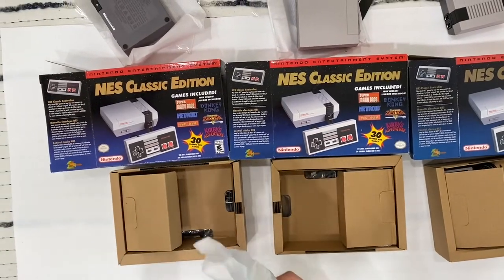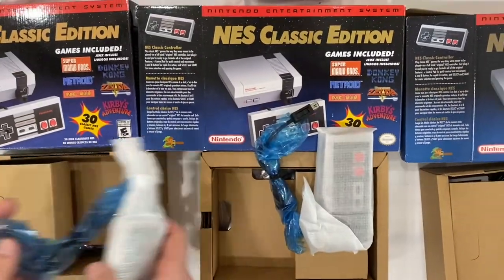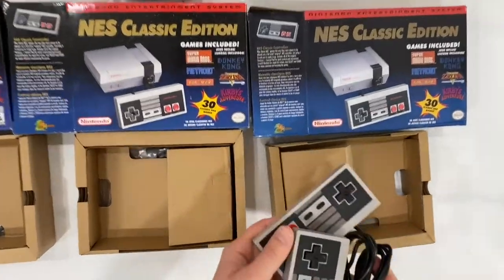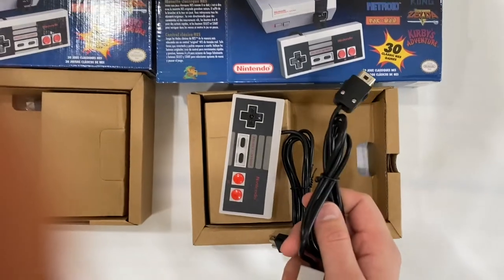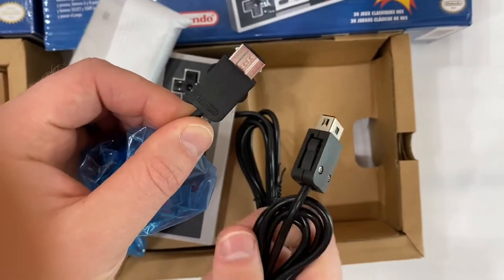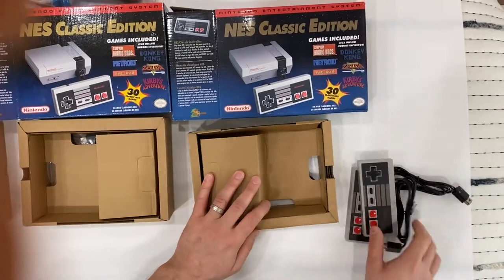Originals come with only one controller. The 2016 and 2018 editions have the same controllers. The fake often comes with two controllers, sometimes one, with different packing. When you compare them by touch, the fake controller feels glossy and has a glossy cord. The screws are whiter on the fake. Some fakes don't have the Nintendo logo on the controller, but some do, so don't be surprised by that.